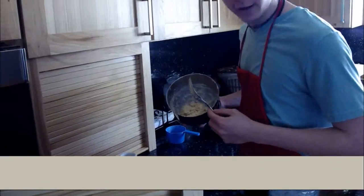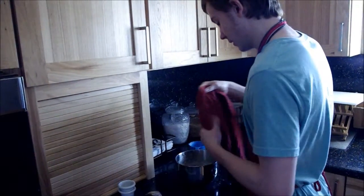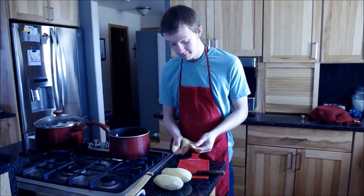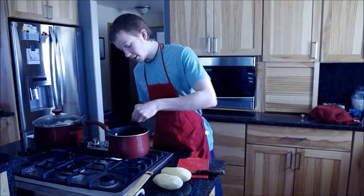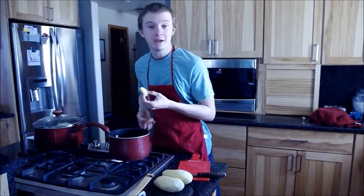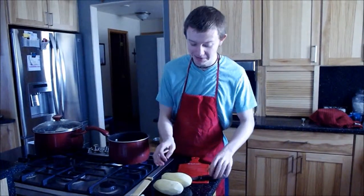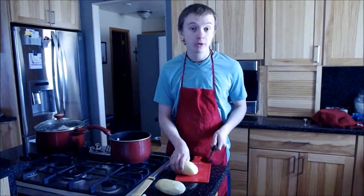Since my noodles are done, I'm going to take a cloth and cover the dough for about 30 minutes. Next, we're going to make our mashed potatoes. I already put a pot of water on to boil on high heat with some potatoes I already peeled — because again, who wants to watch me peel potatoes? — and I'm going to let them boil until they are fork-tender.